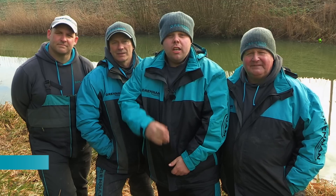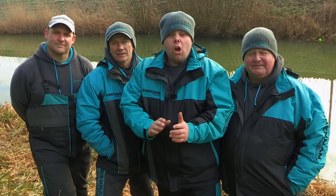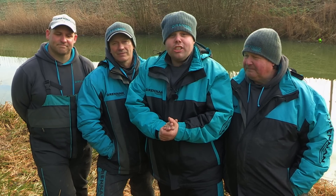We're here today on the River Glen in Lincolnshire with three top anglers: Joe Roberts, Steve Hemingway and Lee Klimchuk. This river is full of fish and on cold days like today we're going to show you how to catch lots of fish on a variety of different methods. Right boys, let's go and see what we can catch.